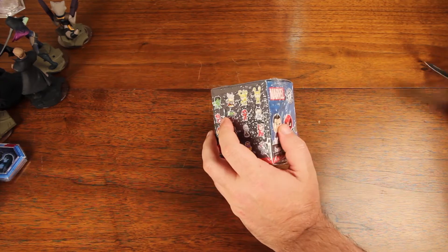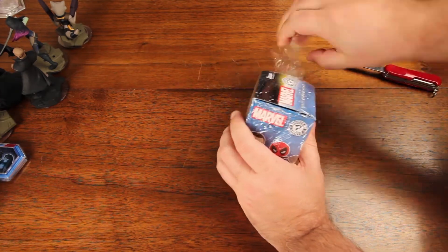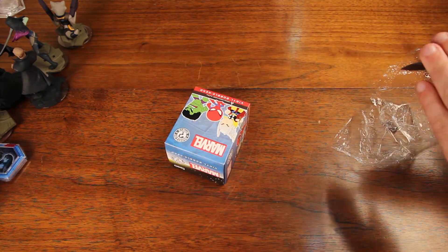Let's go ahead and get this plastic off first before we look — cut down some of the glare. There we go. Close this up so I don't take a finger off.